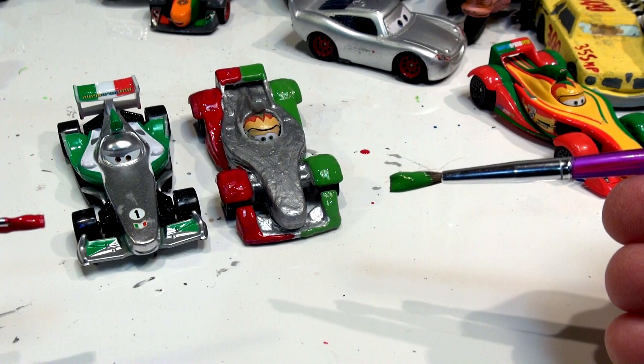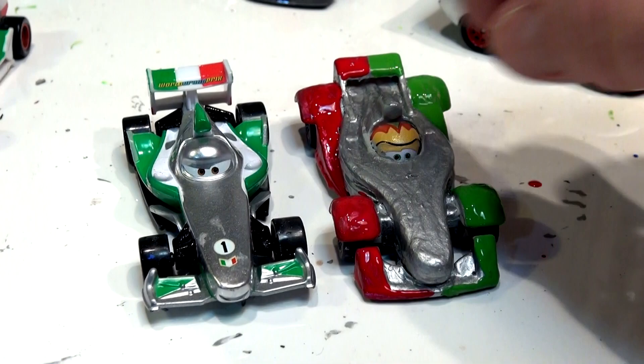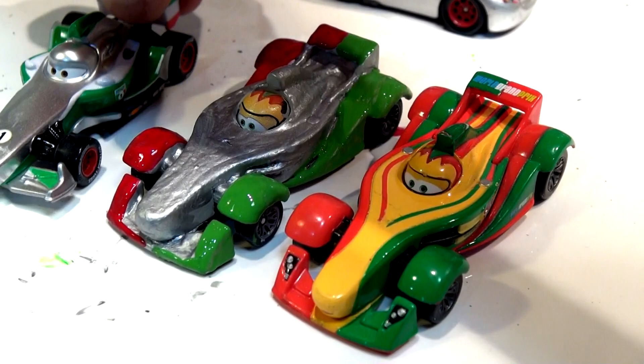I don't want to put white here because it'll interfere with the flow. I've got to call that a video. That's Francesco Bernoulli next to Rip Kluczganski — there it is. This is the silver finished color. There's no number on the car. Here is original Rip Kluczganski, carbon fiber Rip Kluczganski, and now Pixar Cars custom Rip Kluczganski.